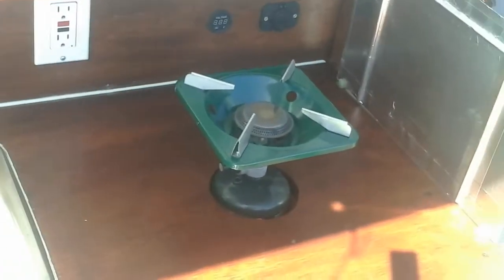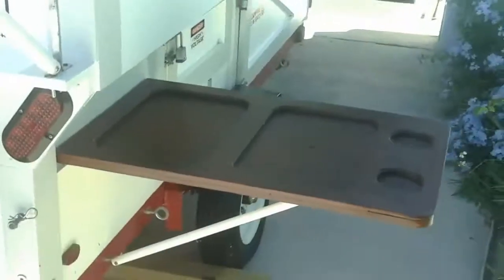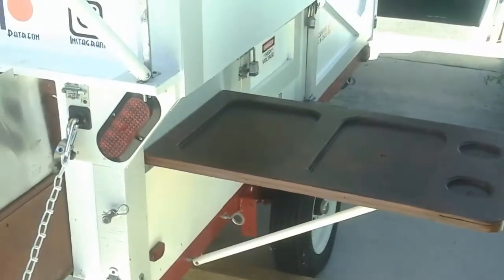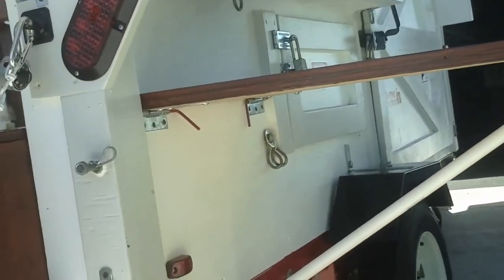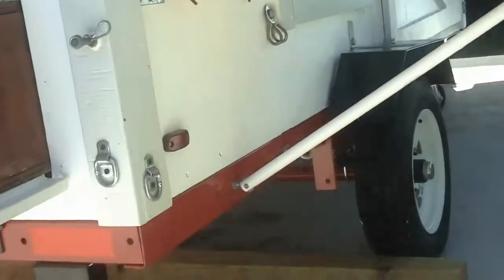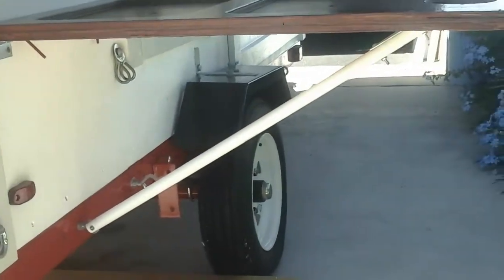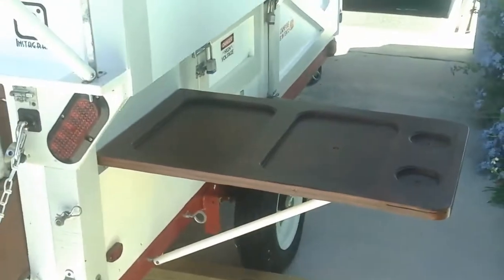We're using just a single burner on 1-pound canisters. This is the whole side table I made — it just has hinges where I pulled the original pins and made my own removable pins for it, so I can take it on and off. Its size, if you're curious, is 18.5 inches wide by 30 inches long.